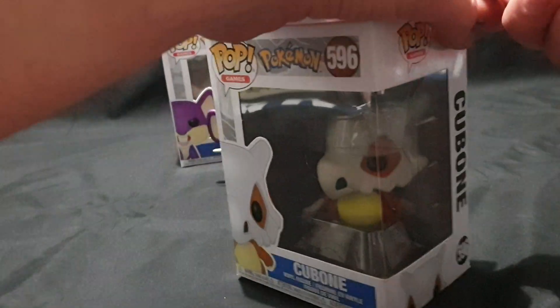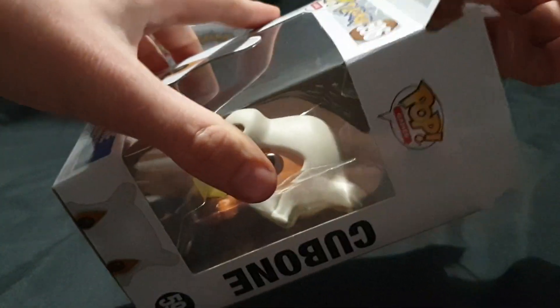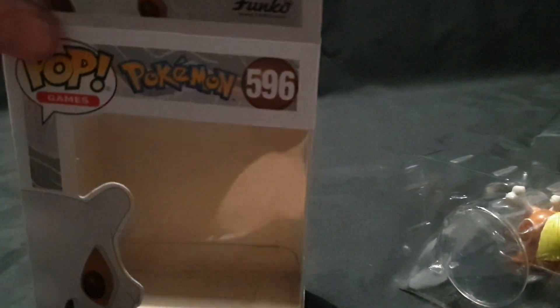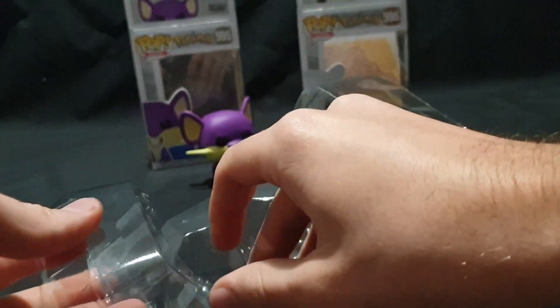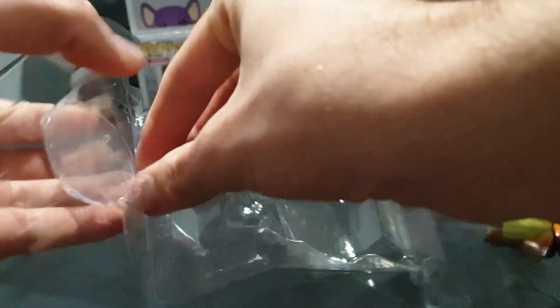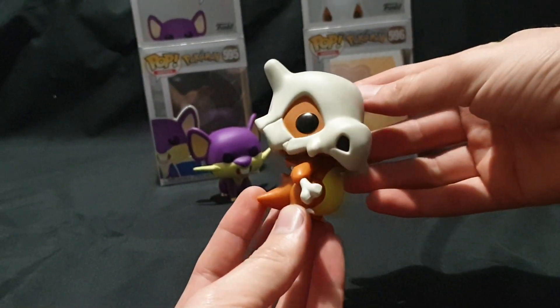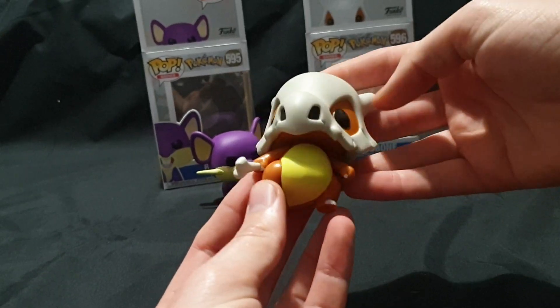Cubone could possibly be one of my favorite Pokemon Pops, because even inside the box I've already seen it — I mean, like, that is amazing. Some ground typing I believe. Pull that out and this one has a stand. So here we have the super adorable Cubone.